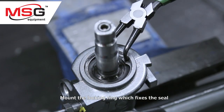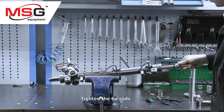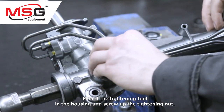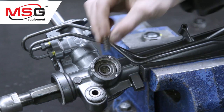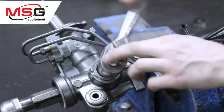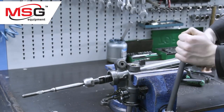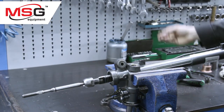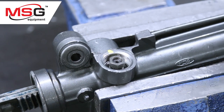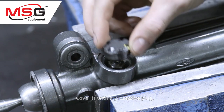Mount the locking ring which fixes the seal and tighten the tie rods. Mount the tightening tool in the housing and screw up the tightening nut. Now screw up the pinion nut and cover it with a protective plug.